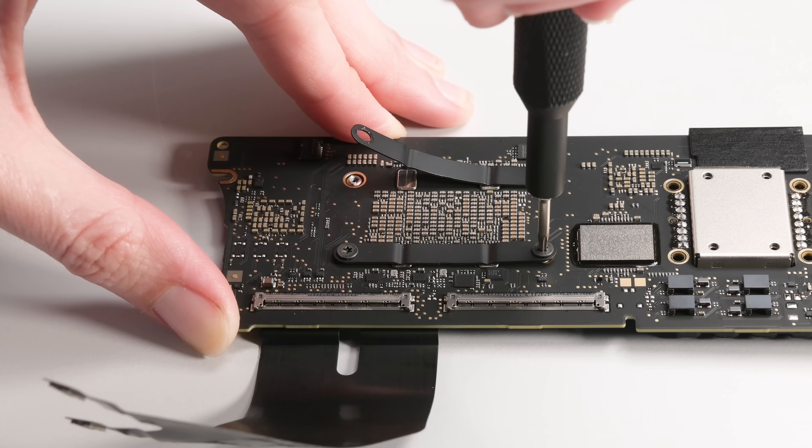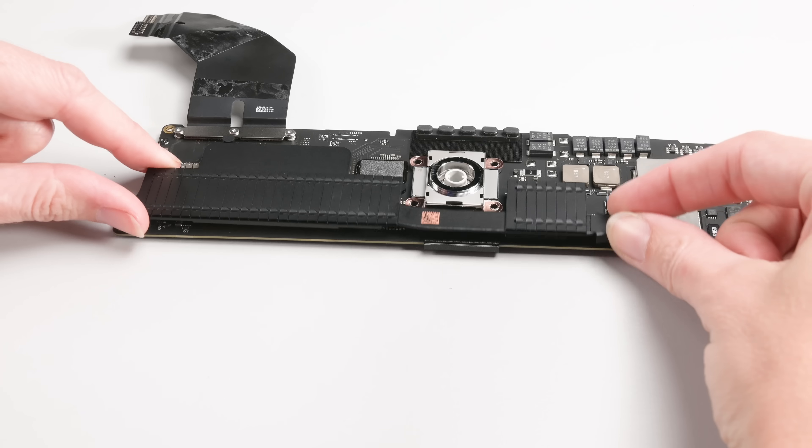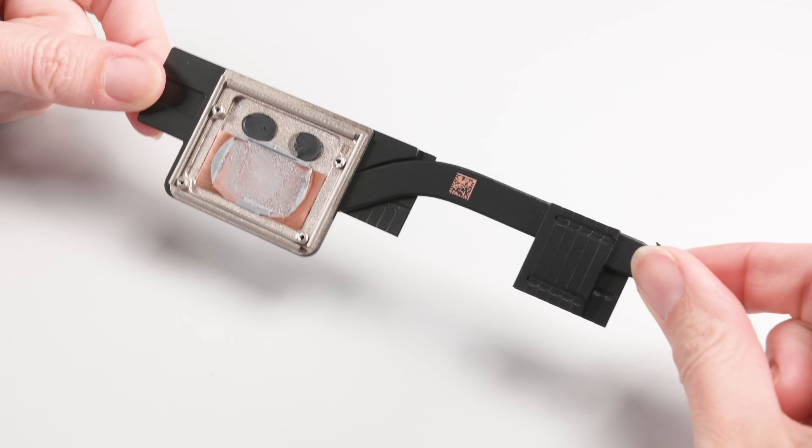But if we want to get to the M3, we're going to have to remove these brackets and take the heatsink off. Speaking of heatsink, this looks pretty identical to last year. I guess the pint-sized cooling system is working out for the iMac line. Pretty impressive, really.